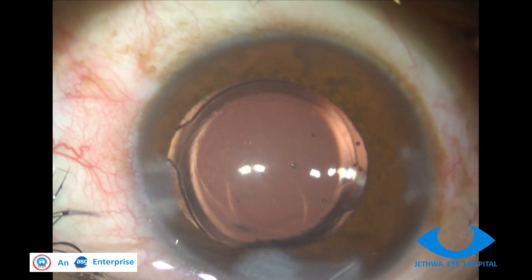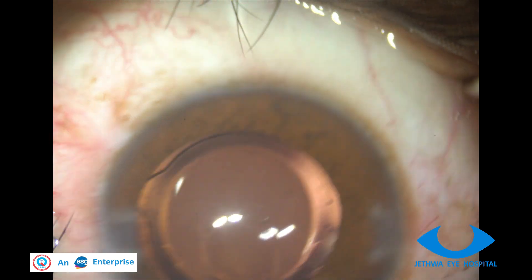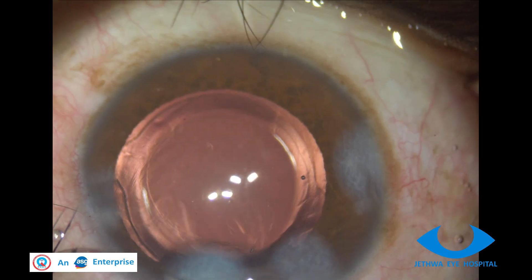If vitreous in the AC is found, it is better to stain it with triamcinolone and perform vitrectomy.